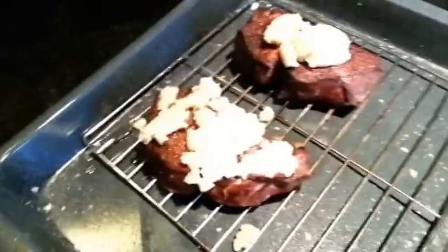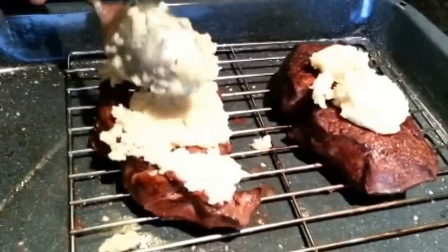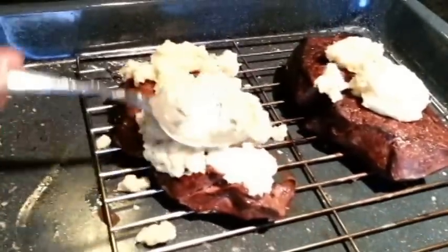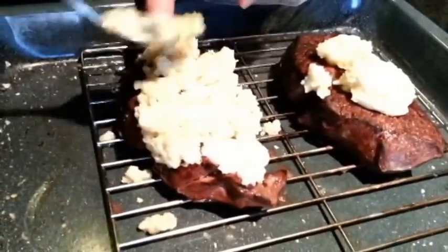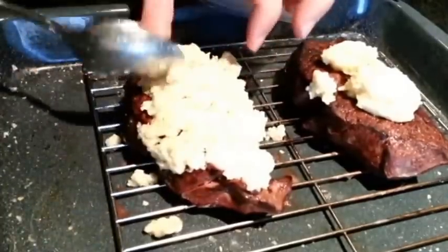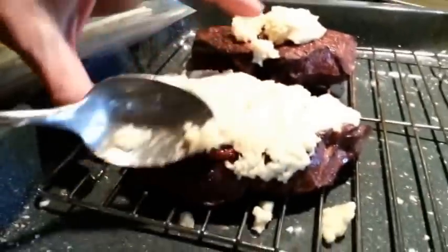This recipe will make plenty for two steaks, probably more like four steaks, but I'm just going to put a ton of this on here because there's only two of us. It's kind of sticking to the spoon quite a bit which hasn't happened before, but basically make yourself a nice little even crust and just pat it on top there.